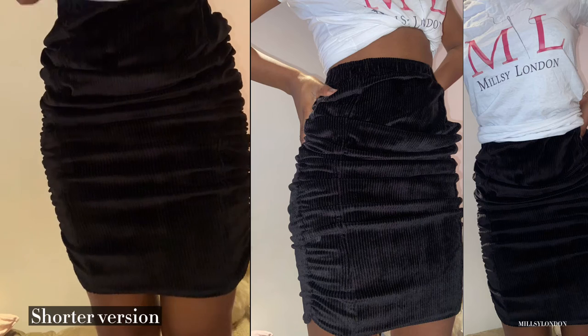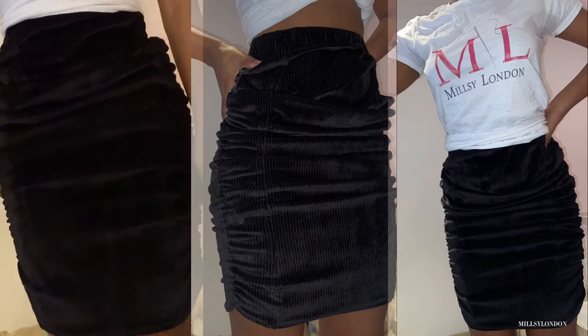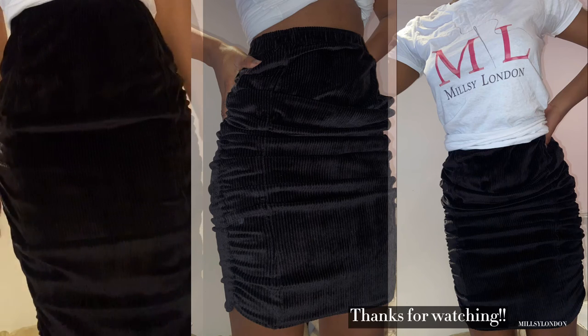Guys, this is a two-in-one because the skirt still fits. It's not baggy. It doesn't look like you've gathered up fabric. The elastic holds it.